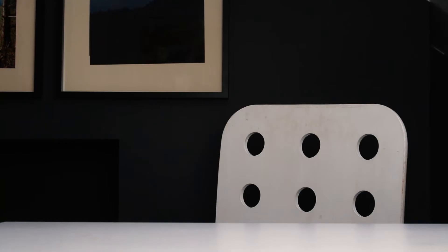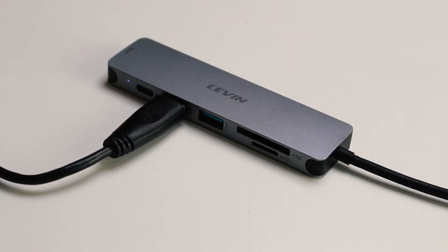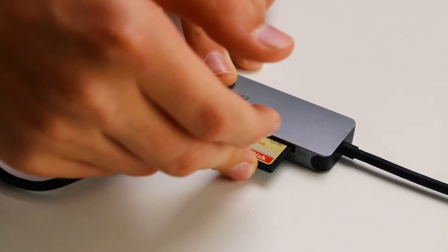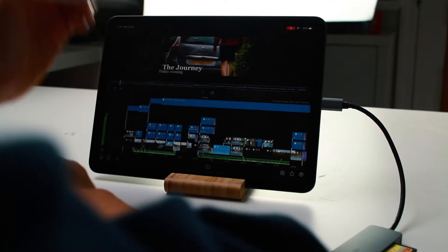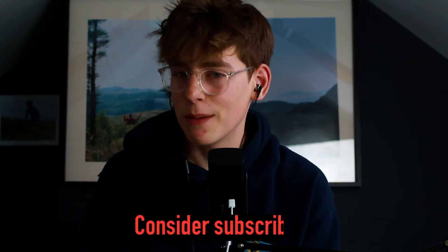I got my iPad Air 4 six months ago and since then I've edited every single photo and every single video on the iPad. Today I'm going to be talking about how well it works and if I'd recommend it. Most people would assume to edit 4K footage you need a big computer or at least an iPad Pro, but today we're discussing whether you can do it on an iPad Air 4.